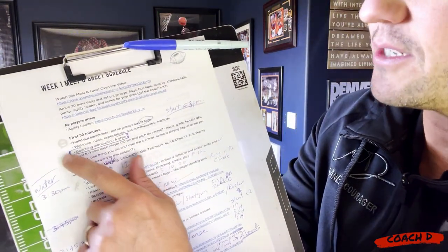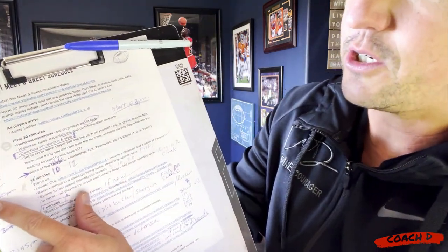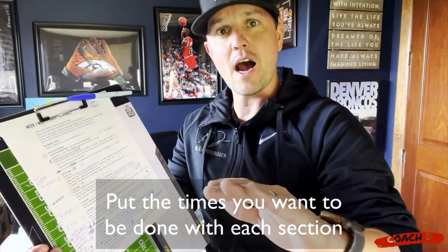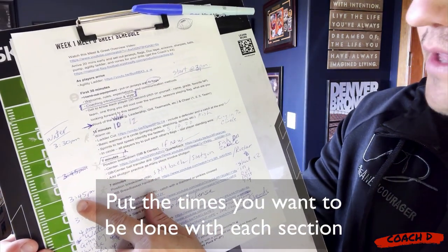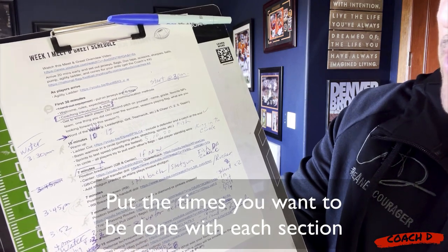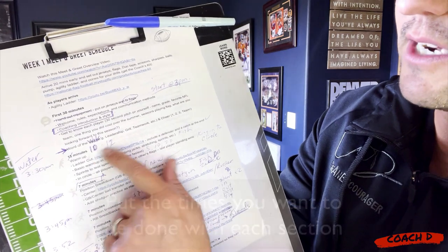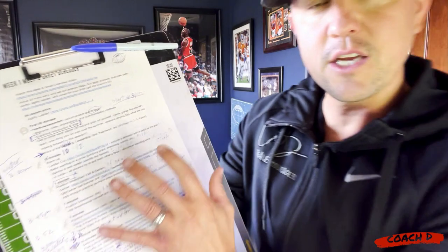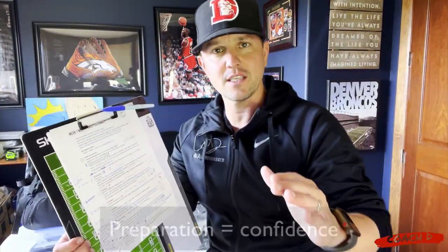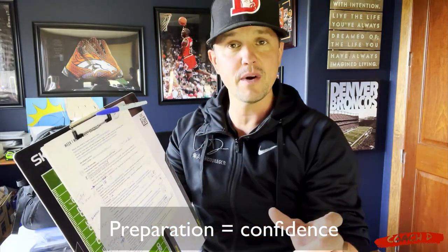Then I asked her to do a get-to-know section, so we're basically sharing the responsibilities. She thought it'd be a good idea to check the watch at different times to make sure we're on time - so at 3:45 we need to be at this point, etc. And if something is going to go a little short, let's put it down to 10 to 12 minutes. This is really just making sure that your confidence level skyrockets, whether you're doing this alone or with somebody else - take the time to prep it out.